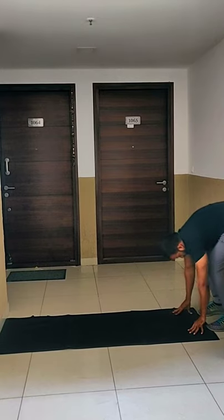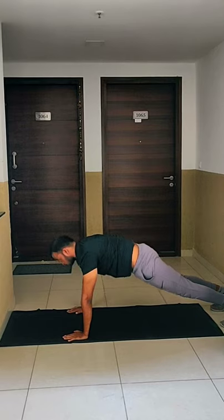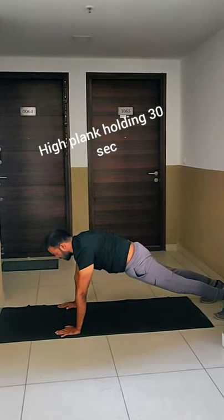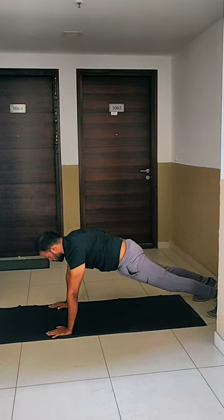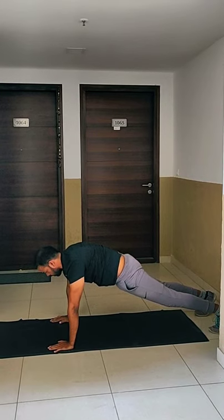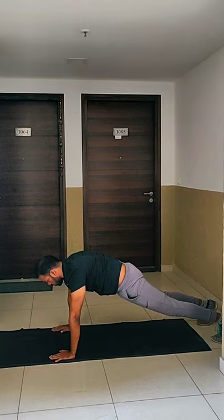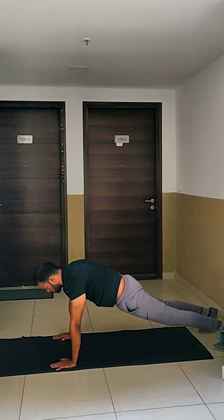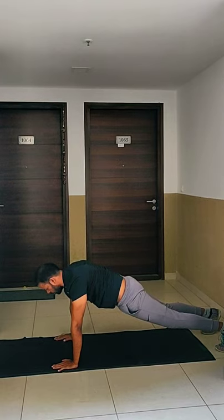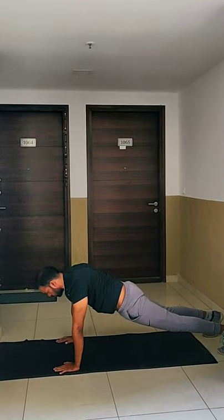Now get into high plank and hold for 30 seconds. Engage your glutes muscles. Keep breathing. 15 more seconds and come back. Relax.